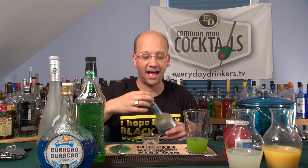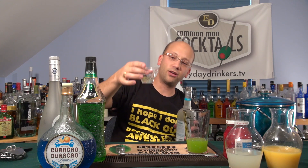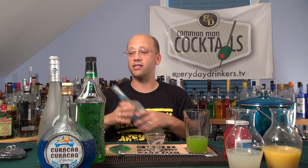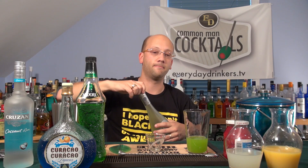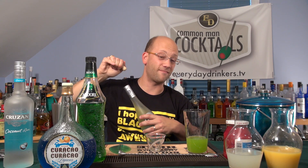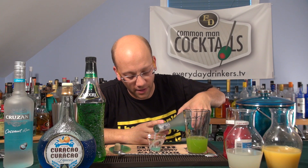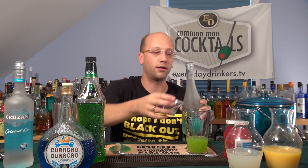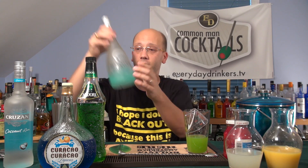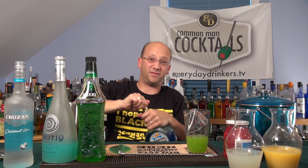Coconut rum, half ounce. So you're going to get more of a clear, but you've already got your green established. Now we're going to bring in some blue. Half ounce of Hypnotic — I'm not quite sure if this is for flavor or color. I'm going to say flavor since it did not do anything for the color. And the blue curaçao, a half ounce.